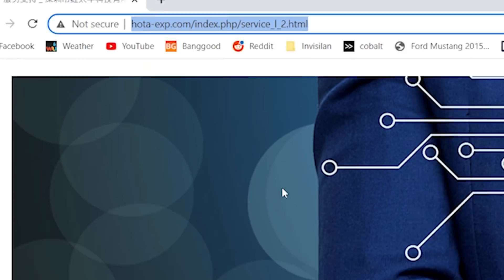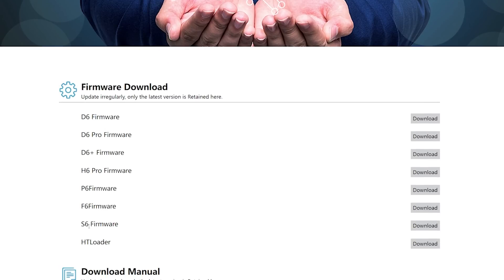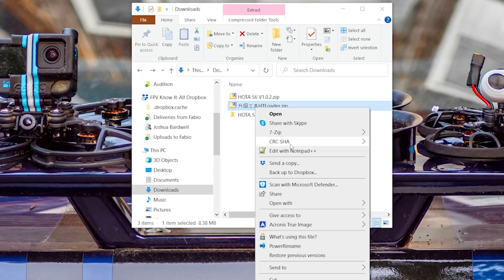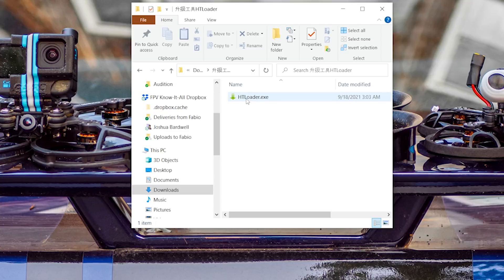In order to get this feature, you're going to need to update your firmware. To update the firmware, first we've got to download it from the Hoda website — link in the video description below. I'm going to grab the firmware for the S6 and download that. I'm also going to grab the HT loader program, which is what we'll use to actually flash the firmware. Once that's done, I'll have two zip files and I'll extract them into a folder. Then I'll go into the HT loader folder and run HTloader.exe. You have to be comfortable running an exe file downloaded from China in order to do this — your call.